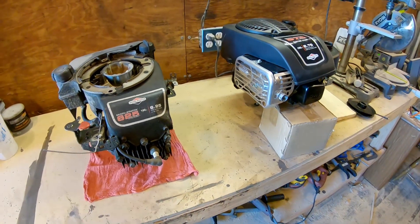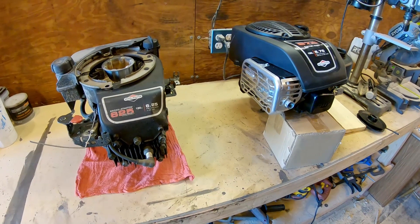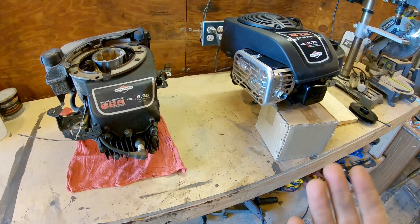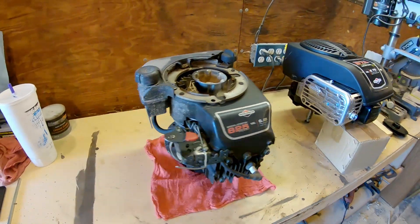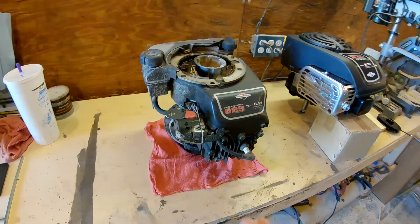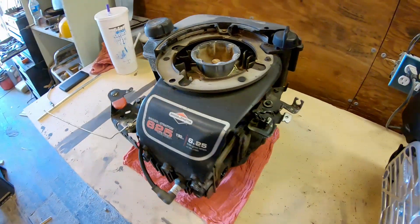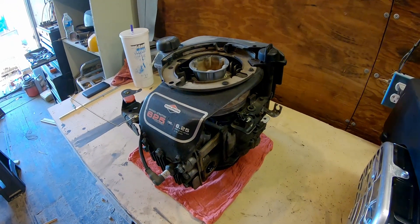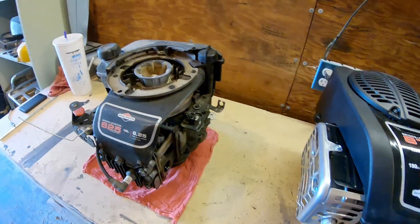Hey guys, welcome back to Ignored Logistics. Today's project is an engine swap and upgrade on my push weed eater. I got the weed eater for free, and when I got it, this engine was on it and it was not running. As you may be noticing, this engine is incredibly rigged. I just want to show you a few of the things I did to squeeze a couple more years of life out of it, and then we'll go into how we're going to fit this new larger engine to the weed eater.